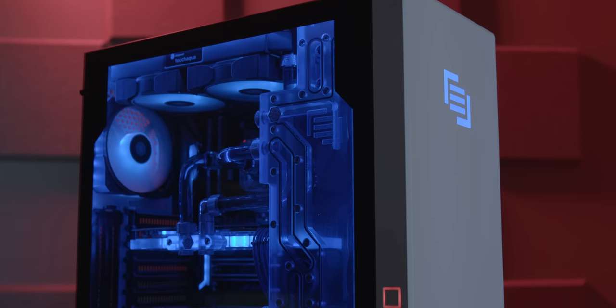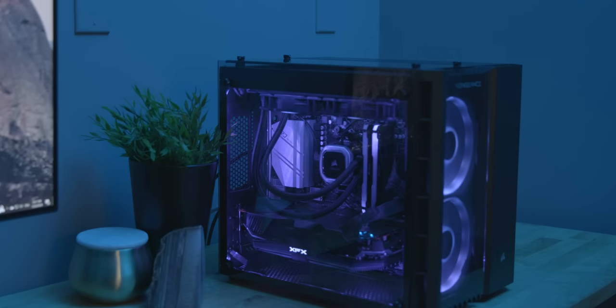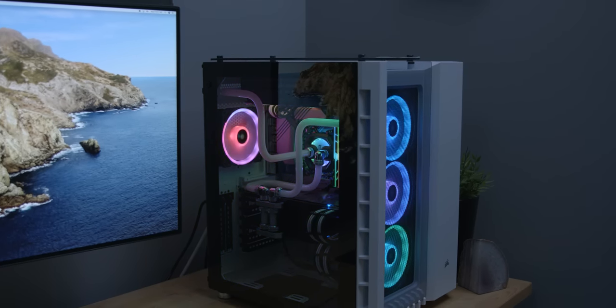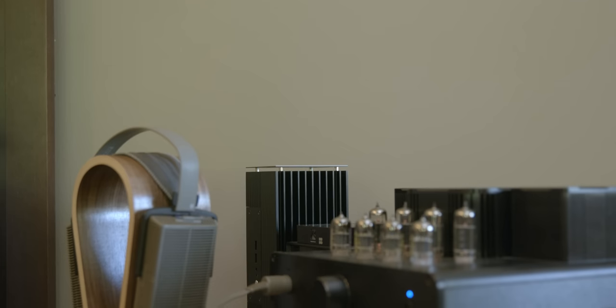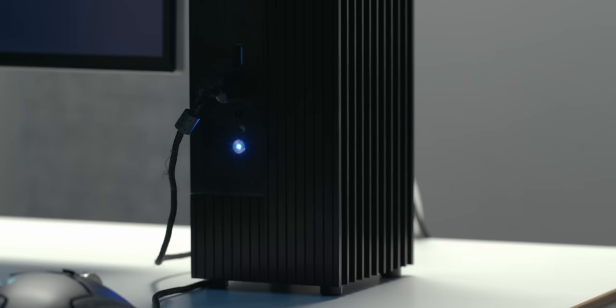Fan noise is annoying, and as an owner of many PCs over the years, I have frequently been frustrated by the consistent fan whine I'd hear at idle. More recently, my current home gaming PC sounds like an engine screaming for takeoff while playing Flight Simulator 2020, even being water-cooled.